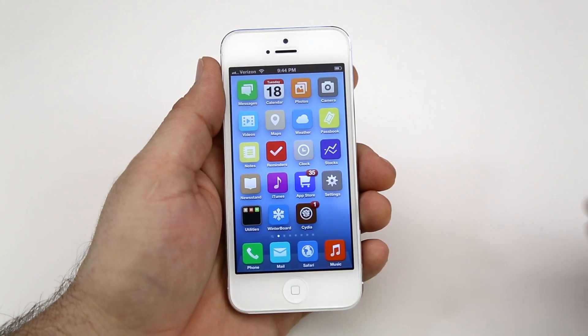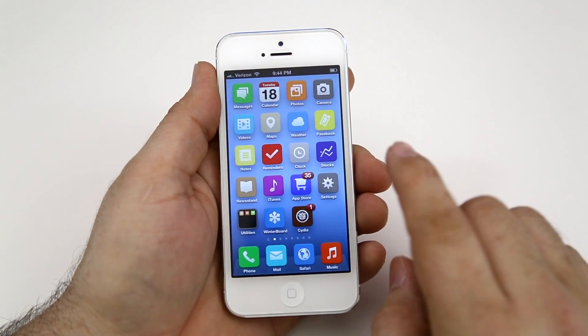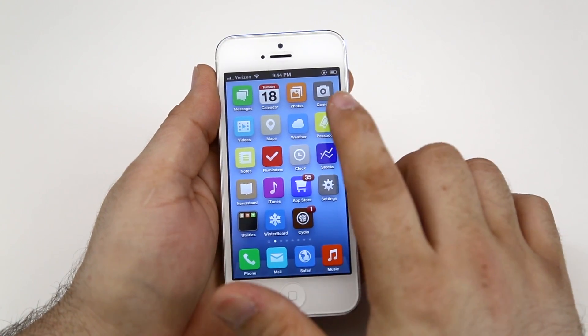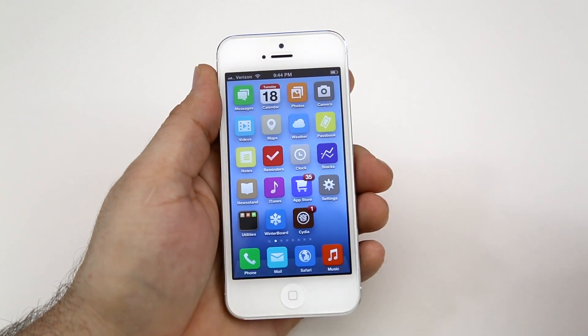You can also adjust the volume or toggle orientation lock. By default, orientation lock is set up with just a double tap of three fingers. And as you can see there, orientation lock has been enabled and we can disable it with the same action.